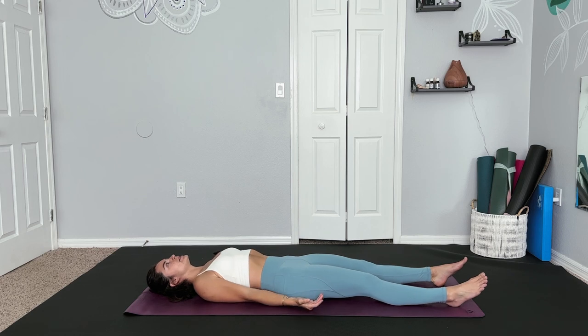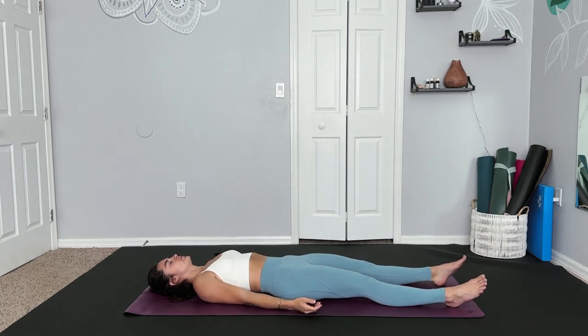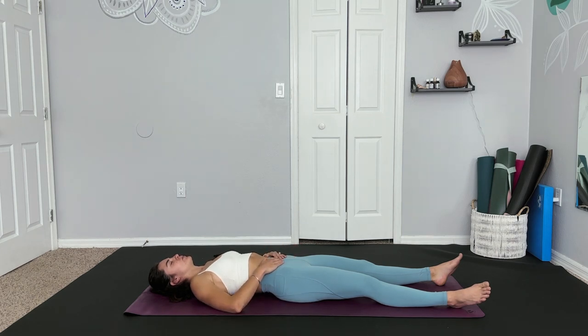Lying on our backs today, begin in a nice corpse position. Finding a few rounds of your breath, allowing yourself to settle in here. Allow yourself a moment of peace before we begin working our body and making ourselves stronger. On your next breath, find gratitude — showing up for yourself today. Good job. You are here. Maybe take the hands to the belly and start to feel the breath radiating, connecting to your inner strength, your inner power.